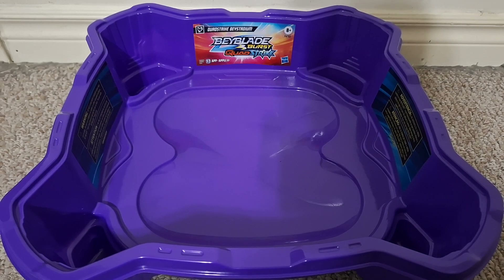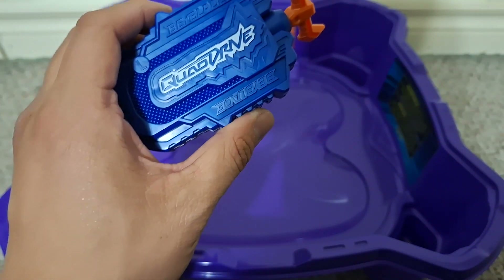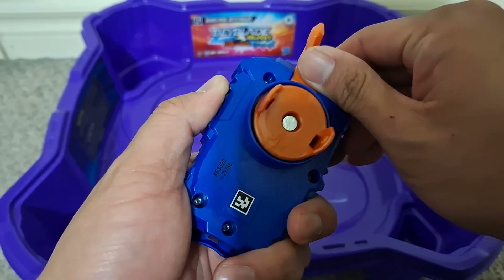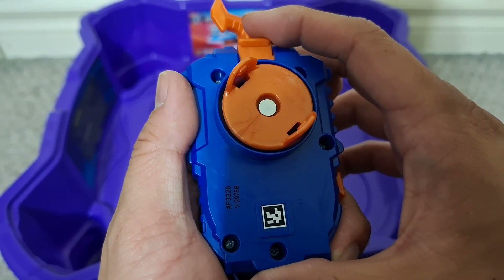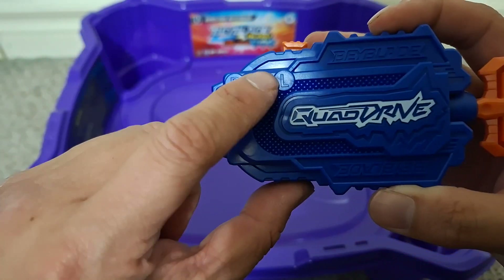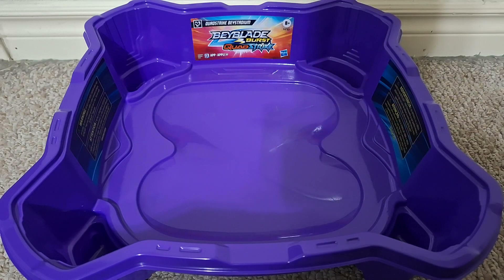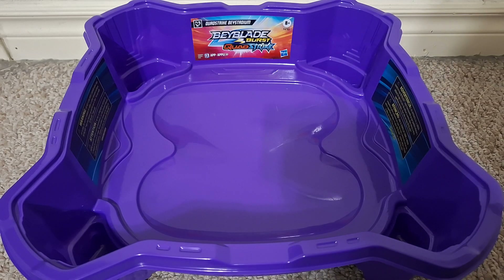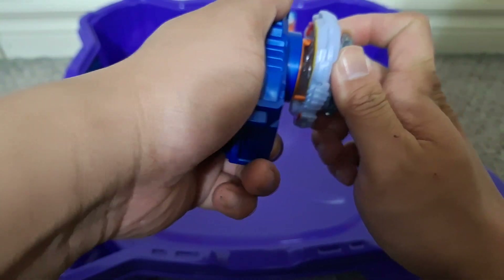I've got the Quad Strike Stadium out and ready to go. As usual with these Quad Bays, I use the Quad Drive Launcher. Now this is a left spin bay, so I'm going to have to turn one of these into a left spin launcher. I can just pull this tab, push this switch so it's directly above the L, then push the tab back in and it's suddenly a left spin launcher. Since Gambit Dragon is an attack type, we'll launch this first, and then we'll do Ambush Achilles.